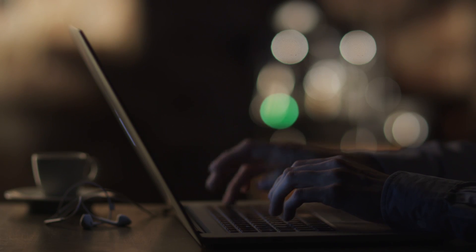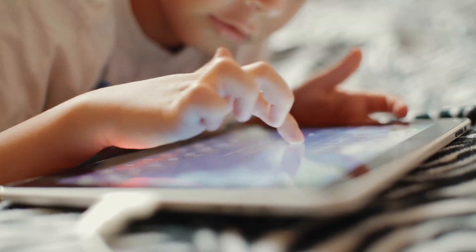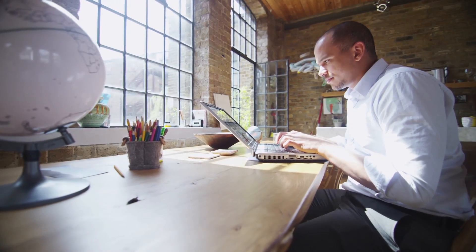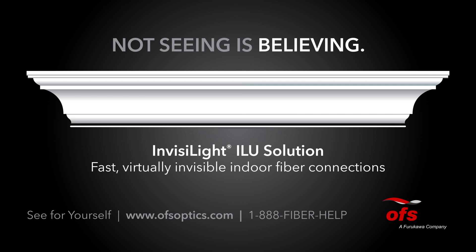World-class performance with easy installation — that's how the Invisalight Cable Solution is bringing the Internet of Everything into homes, businesses, and communities everywhere. To learn more about Invisalight and the rest of our product offering, call us or visit our website, OFSoptics.com. After all, the fiber is the network.